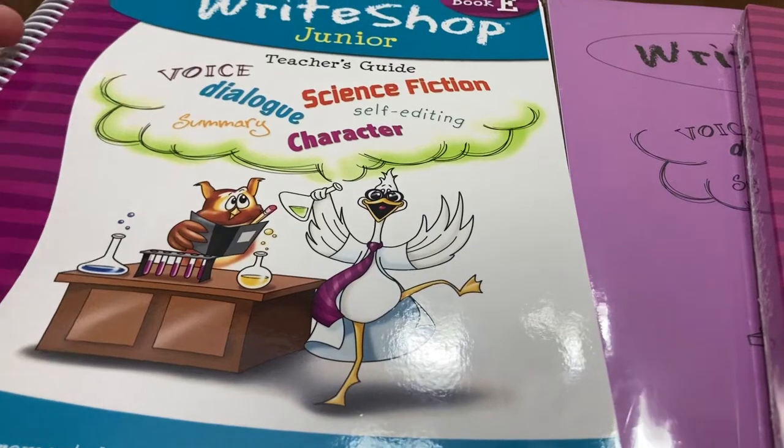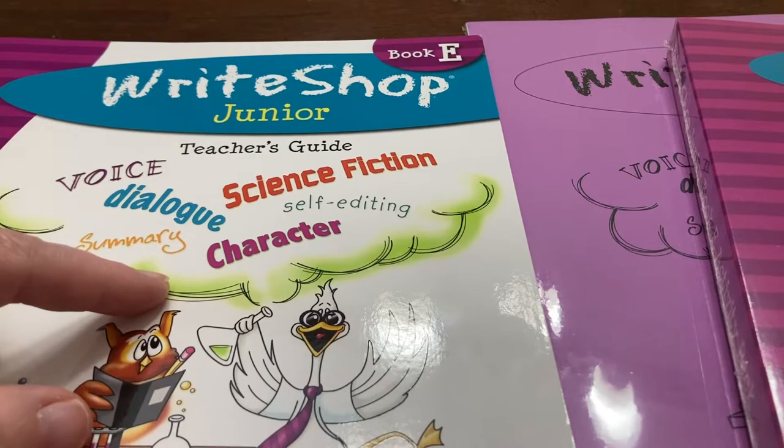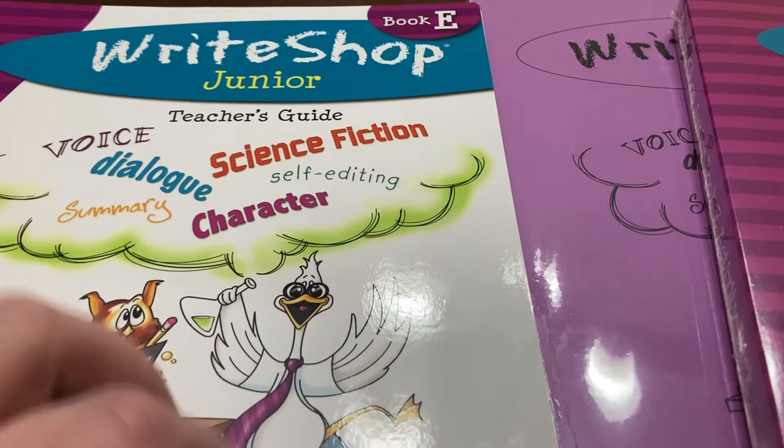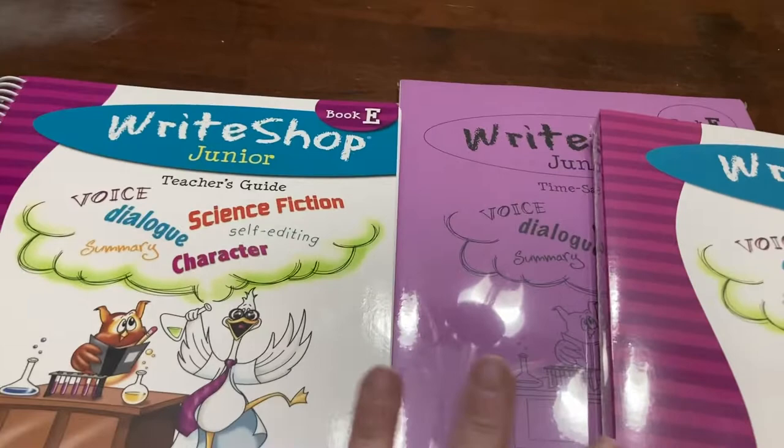Hey everyone, I wanted to share something that we purchased to use as part of our language arts curriculum for fifth grade next year. My daughter will be in fifth grade, but I want to test it out before next year. So we're going to do one lesson in this book now in fourth grade, and then fingers crossed we like it and we'll use it in fifth grade. I thought I would tell you a little about the program and take you along through the one lesson.